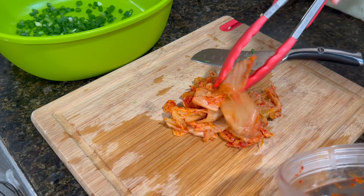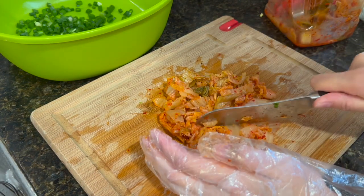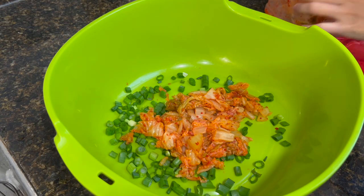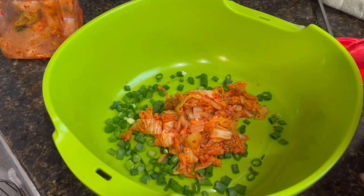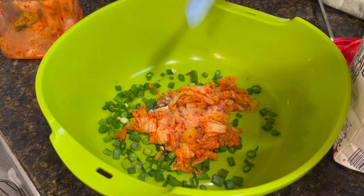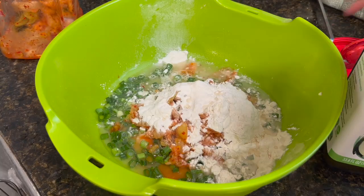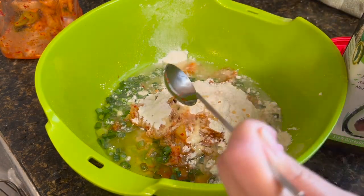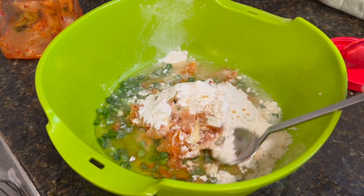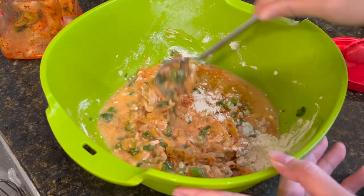Does it look like half a pound? I don't know how much to cut. Now we're going to put this in here, and also put in two tablespoons of the kimchi juice. Now we're going to do half a teaspoon of sugar — that seems like very little. Then half a cup of all-purpose flour, half a cup of water, and four tablespoons of vegetable oil. Actually, I'm stupid — I was wondering why we would put the vegetable oil into the mixture, but that was for the pan. I don't know how to read directions, so don't do that.